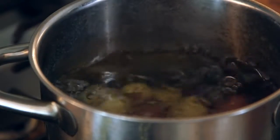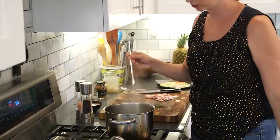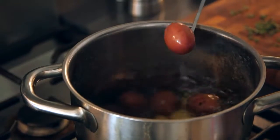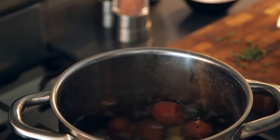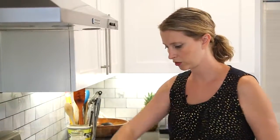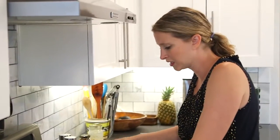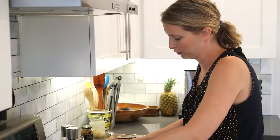We'll know the potatoes are done when you can take a skewer or a paring knife or whatever, stab it through, and there's not really any resistance, but they're not like splitting open yet. Good deal. We're just going to drain these real quick — I'm going to do it the dangerous way. You could also use a colander if you put safety first.